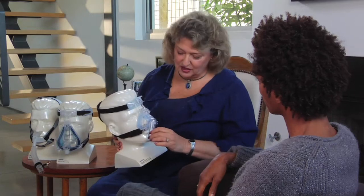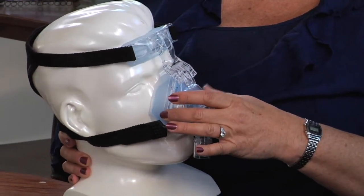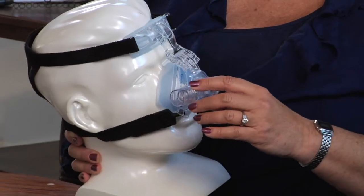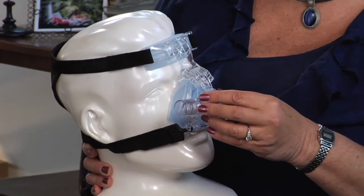And this is a nasal mask. It's a triangular mask that goes around your nose. This is for a person who breathes through their nose. As you can see, the mouth is open to room air.